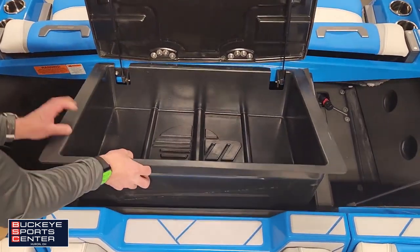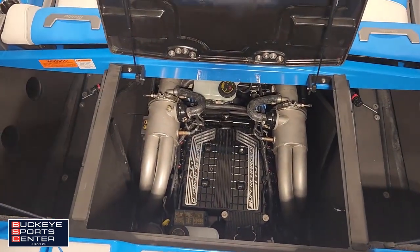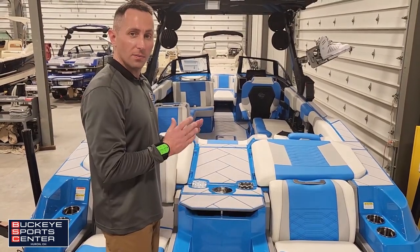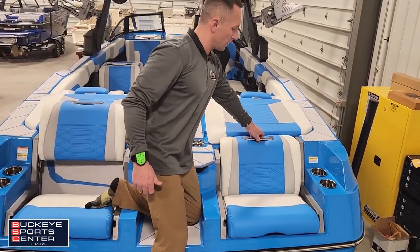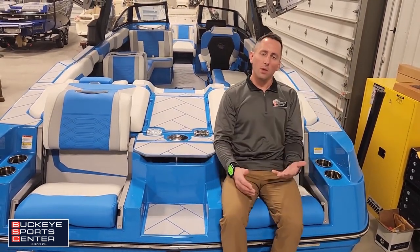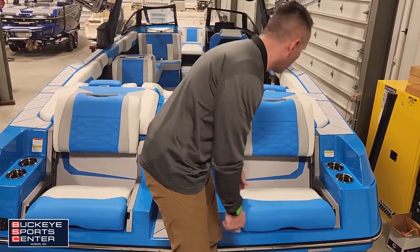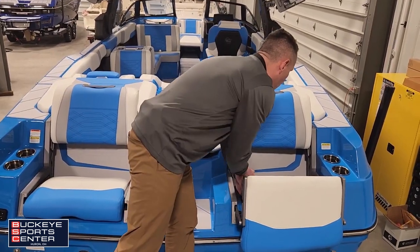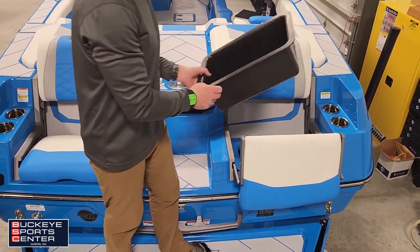Now let's get to that nice LT4 supercharged Malibu Monsoon engine. Moving to the back of the boat, we have some really unique seats. Easy to give yourself some extra back support for more comfort, or beneath it there's a little bit of extra storage. Slide the piece out and flip it up — we have a storage tray right here, and it also gives us access to our ballast.